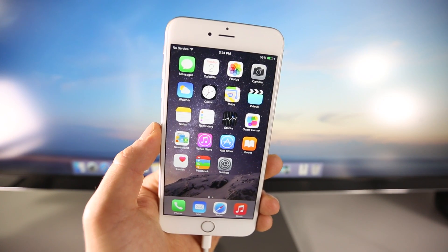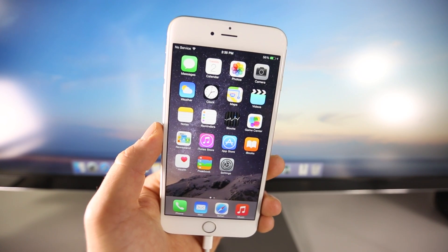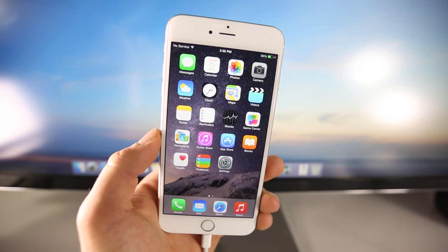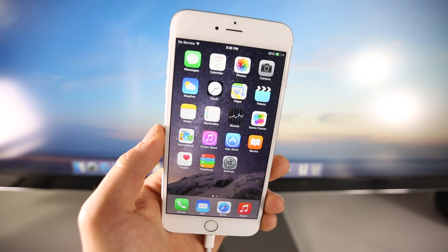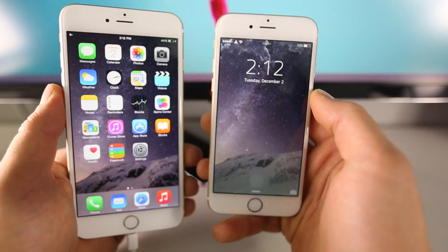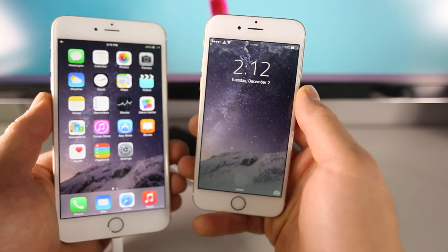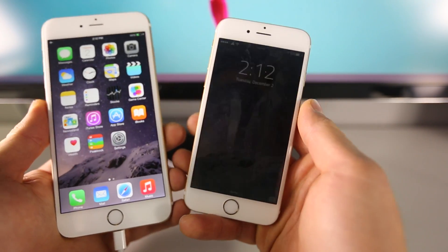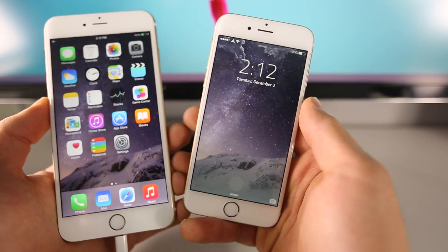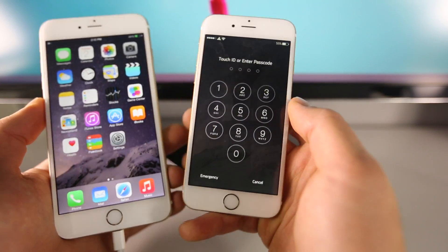If you've already jailbroken using Taiji on 8.1.1, there's no reason to do this again with the updated version. It just makes the experience easier for people that weren't able to jailbreak the first time or are jailbreaking for the first time at all. Before we get started, I just wanted to show you guys a jailbroken iOS 8.1.1 device — my iPhone 6. A lot of people ask why jailbreak. iOS 8 already adds a lot of new features such as widgets and third-party keyboards, and some people think jailbreaking is becoming obsolete — well, that's not true. There's so much you can do.